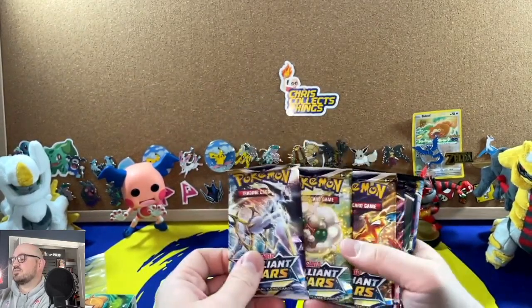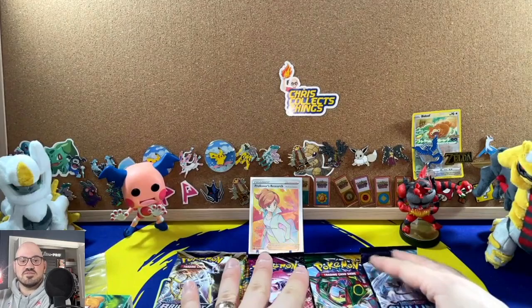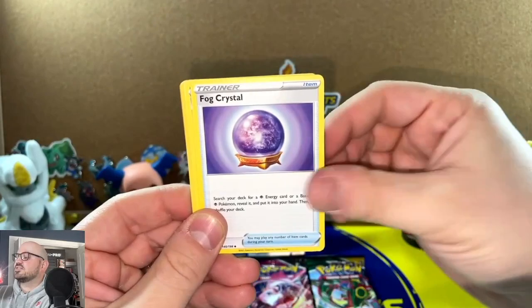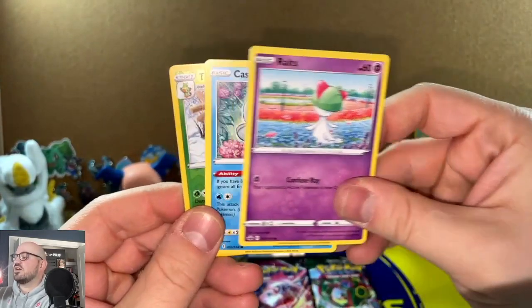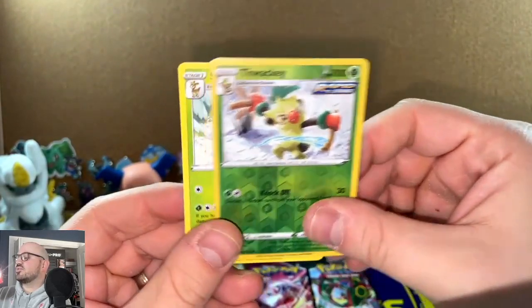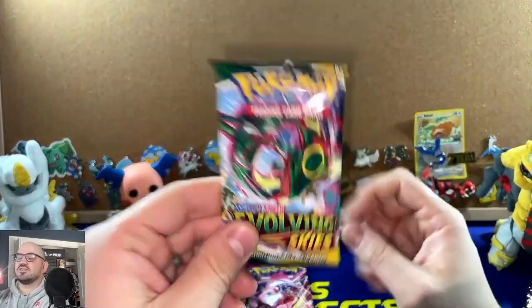Alright, we've got Brilliant Stars saved for the end — we'll go oldest to newest, starting with Chilling Reign. Unfortunately we get Steel Energy, Dr. Fog, Crystal Hat, Trim, Weedle, Club, Marie, Roserade, Castform, Water, a Thwackey reverse, and a Sawsbuck. Zero for one.